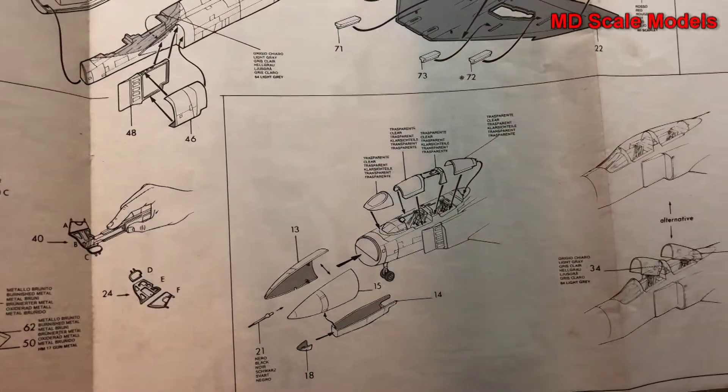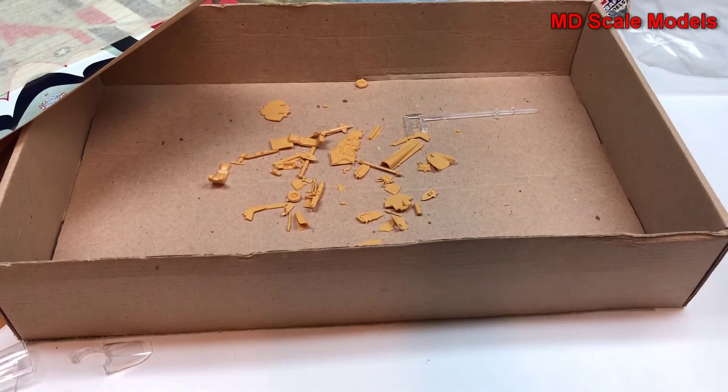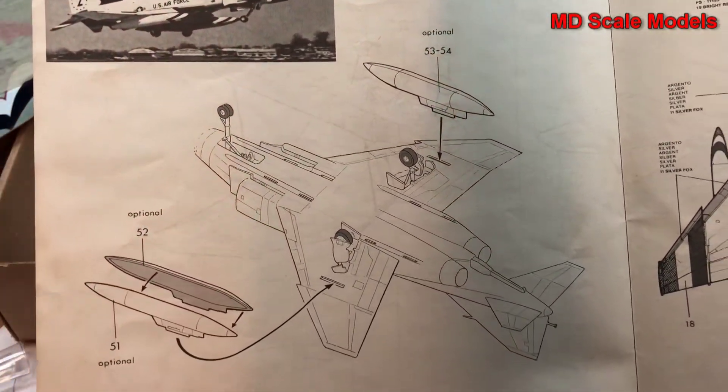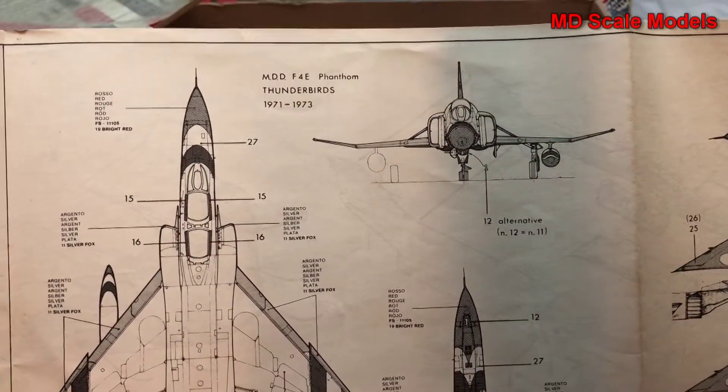All those are glued together onto the fuselage, then the nose and canopy goes on. You can have the canopy open or closed. Nose wheel and wheel doors follow. There's an option to add fuel tanks. Then we have the painting and decal guide.